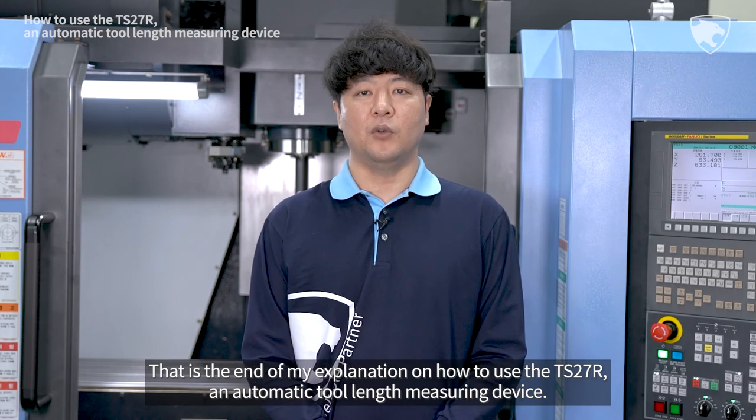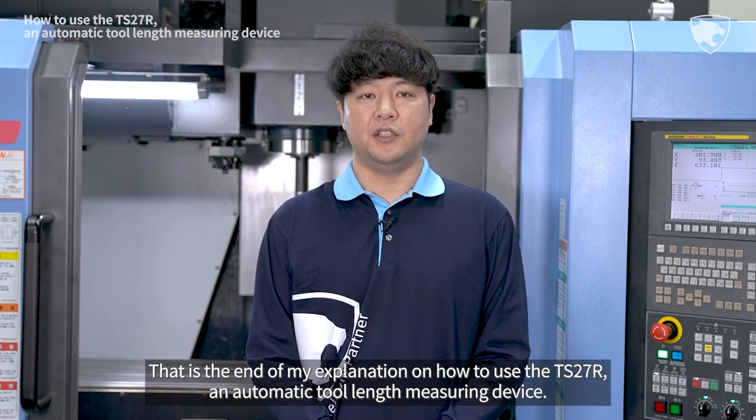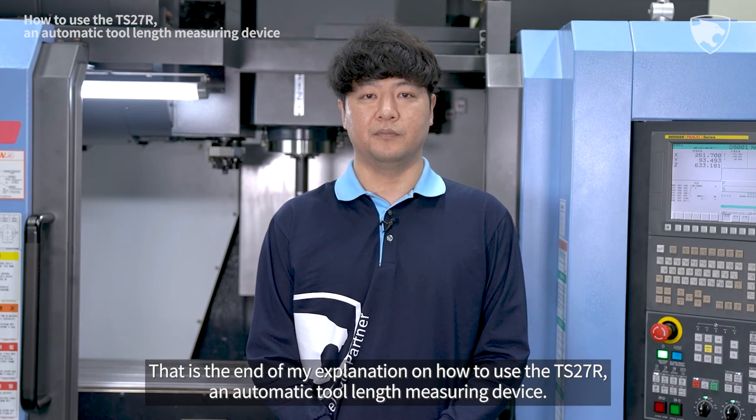That is the end of my explanation on how to use the TS27R, an automatic tool length measuring device.